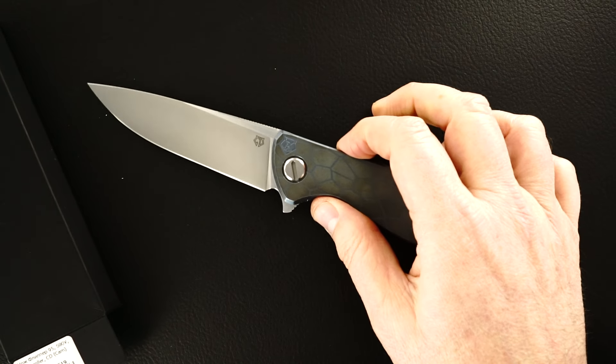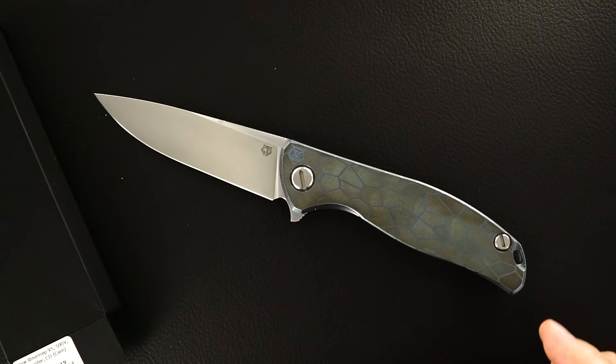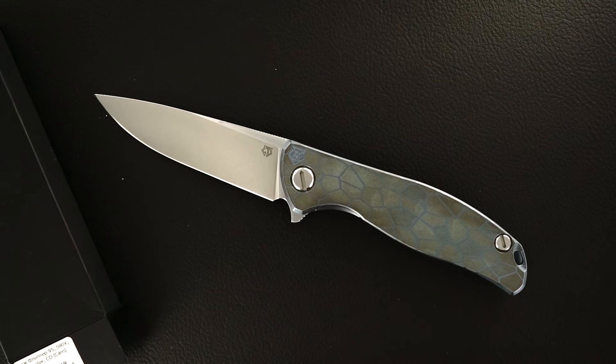This was delivered to me by Sergei Shirogorov at the 2016 Tactical Knife Invitationalist show this past weekend in Las Vegas.